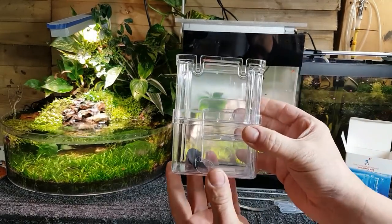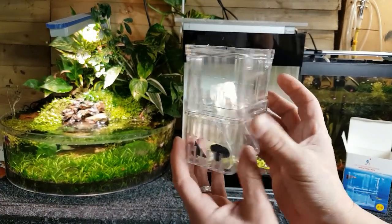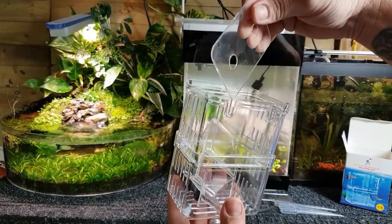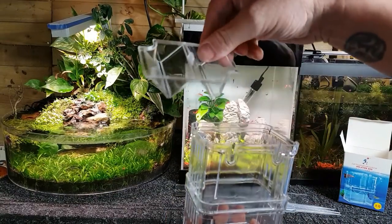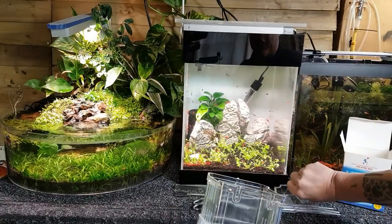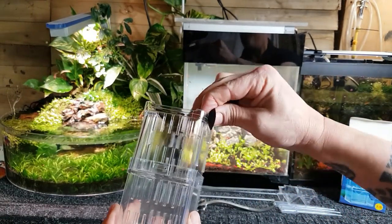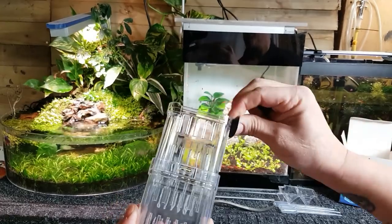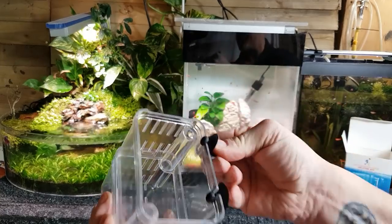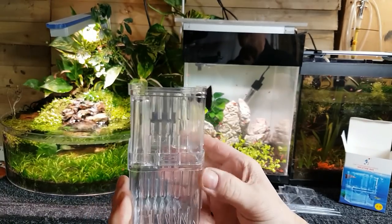I do like these small designs because at the end of the day this is more for platys, guppies, live bearers — not really for egg scatterers. We've got two little tubes that run down inside here. The suckers go on either side — just twist them down into those grooves. I always find that's the best way: give it a light twist and they'll go straight down, then we can suck it straight onto the side.